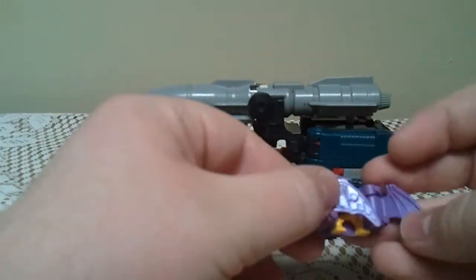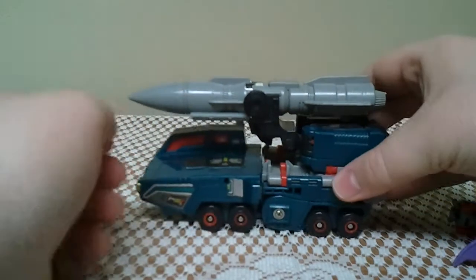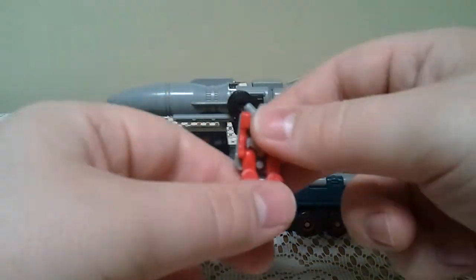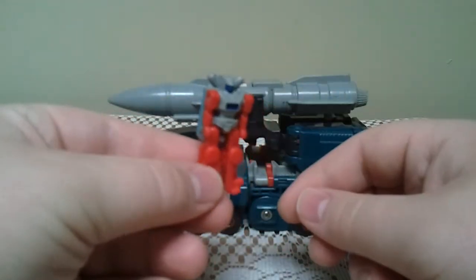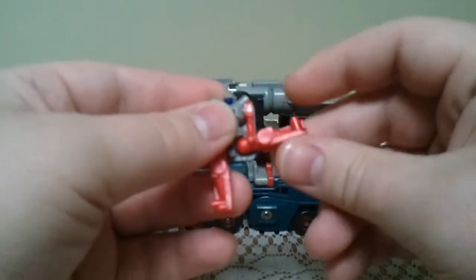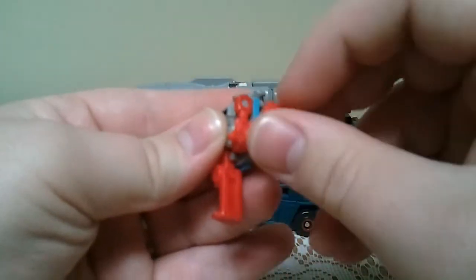So let's go ahead and get this guy transformed. The first thing you want to do — I'm going to take him to his Autobot mode first, and we need Knock to do that. To transform him, you just fold the legs up and kind of push him into that little arm socket right there.